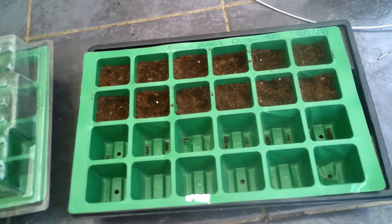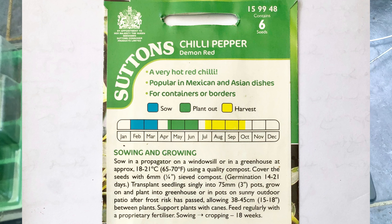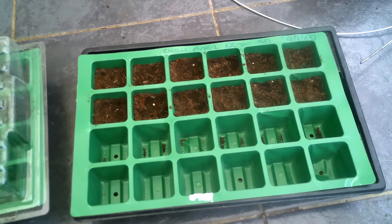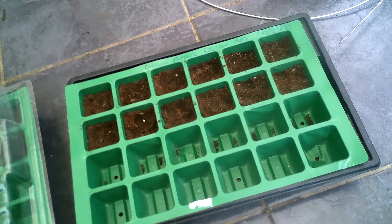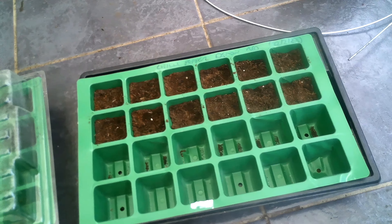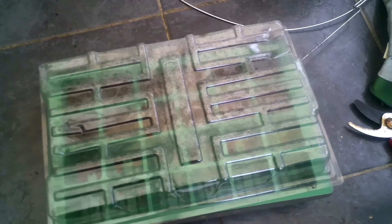With the chili seeds it's basically the same method. Chilies just need a slightly warmer temperature — 18 to 25 degrees Celsius. I think that's maybe why the first year they didn't work out that well. I'm using the Demon Red variety, which is quite a hot variety. Like before, I'm going to put a few seeds in each cell, cover with some soil, water them, and then put the lid on.